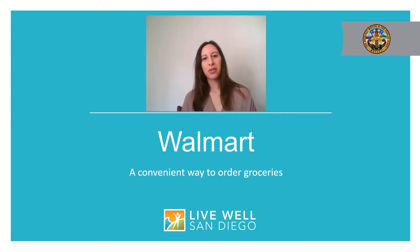Hi everyone! Thank you for joining me today. My name is Camarina Augusto and I work for the County of San Diego. Due to the current climate of COVID-19, physical distancing is required and there are recommendations for us to do things online as much as possible instead of in person to help stop the spread of COVID-19.